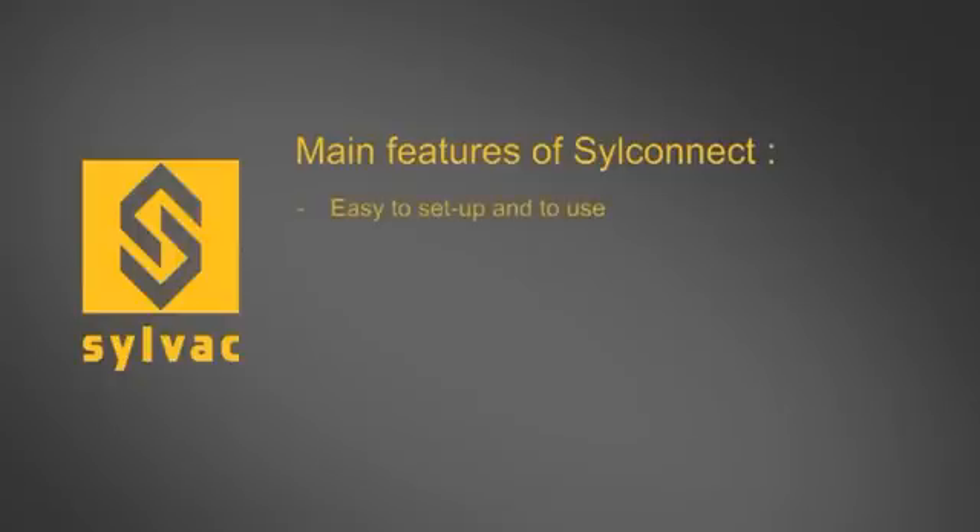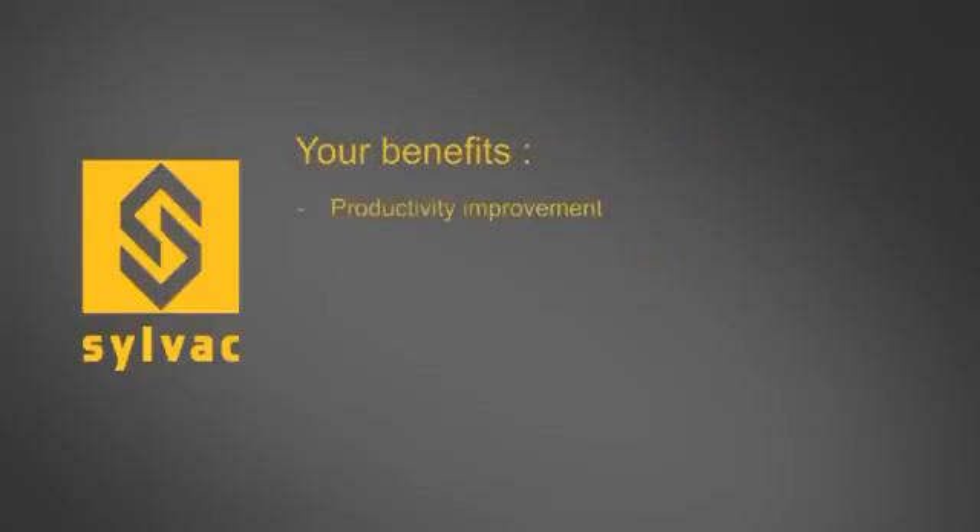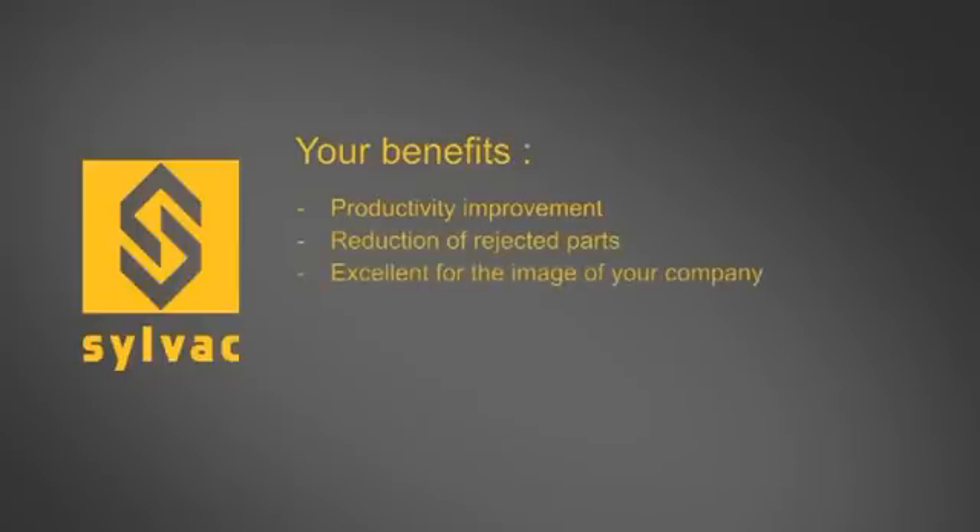SILConnect is easy to set up and to use. No IT knowledge is required. Our software is already currently available in multiple languages; additional languages can be added. For a low investment, you can move to digital data collection. Thanks to SILConnect, you can improve your productivity, improve your quality control process and give more confidence to your customers.